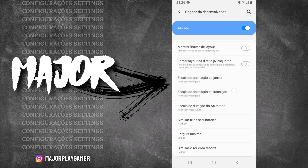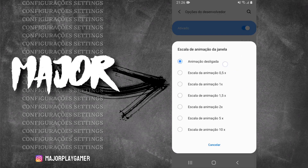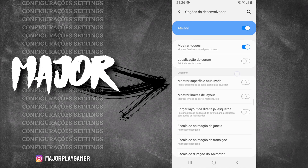Configurações adicionais pra melhorar o desempenho: essas animações — de janela, transição e duração — se a de vocês tiver em 0,5 ou 1x, aconselho vocês deixarem todas essas três desativadas, beleza?